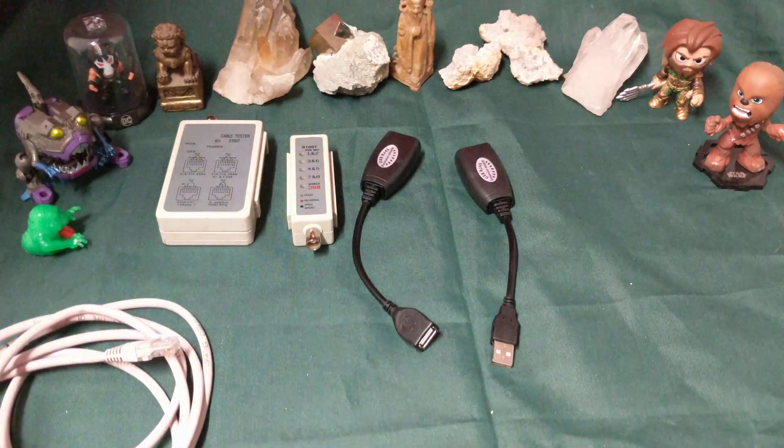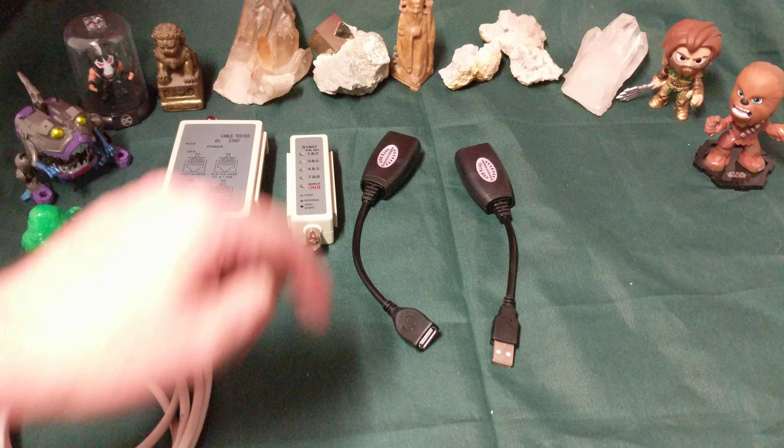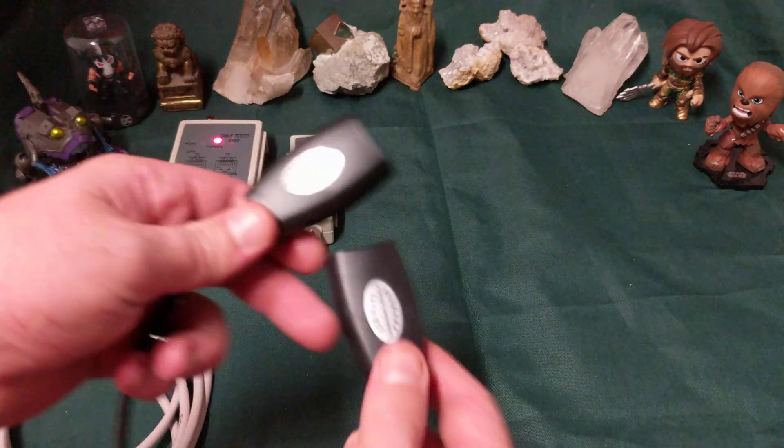Ladies and gentlemen, how's it going? Once again, I'm Nev from Nev's Tech Bits. I got a bit of an oddity for you — a head scratcher. What's going on here?